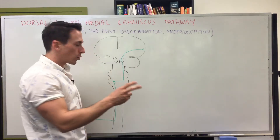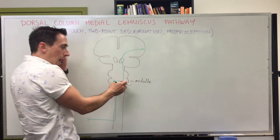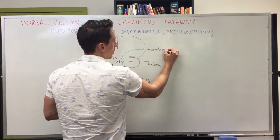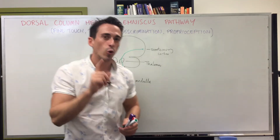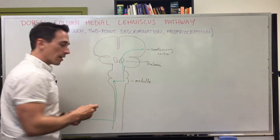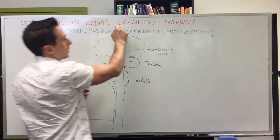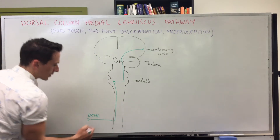So that's the three-neuron chain for fine touch, two-point discrimination, and proprioception: into the spinal cord, ascending the same side, synapsing with the second-order neuron at the medulla, then crossing and ascending to the thalamus, which sorts it and sends it to the somatosensory cortex. This pathway is called the dorsal column medial lemniscus pathway — DCML for short. Now I want to compare it to the pain pathway, which is also an ascending sensory pathway but travels to the brain through a different set of tracks.